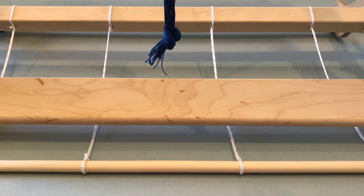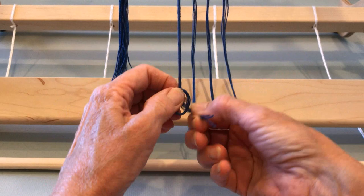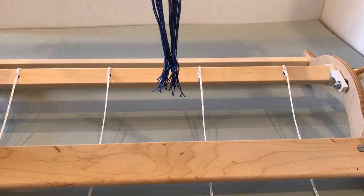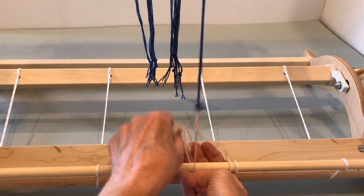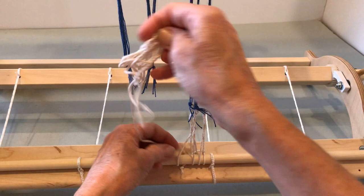Leave the non-cross end long enough to attach to the cloth beam apron bar. Pull the cloth beam apron bar under the bottom beam of the loom. Cut the non-cross end of the warp chain, then tie these warp ends in one half inch or one inch bundles and lash the bundles onto the cloth beam apron bar. You will need seven inches of strong cotton cord. Begin by tying this cord to the cloth beam apron bar, then insert the cord through the first bundle of warp ends and return around the apron bar. Continue up to the next warp bundle, back around the apron bar, and so on until you have lashed all warp end bundles to the apron bar.